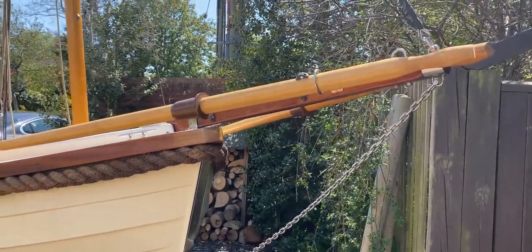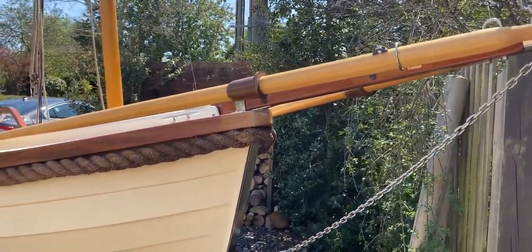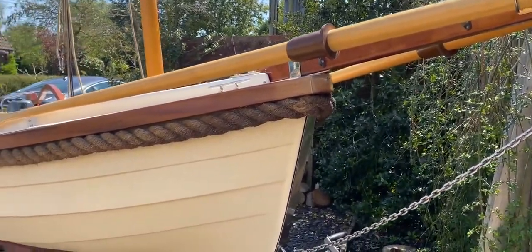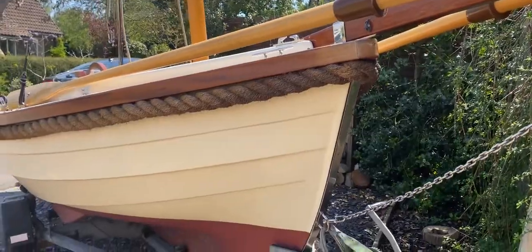Hello everybody, this is Tim from Boatshed Rockbrokers, just for a quick look around the underside, the trailer, and the hull in close-up of this character boat.